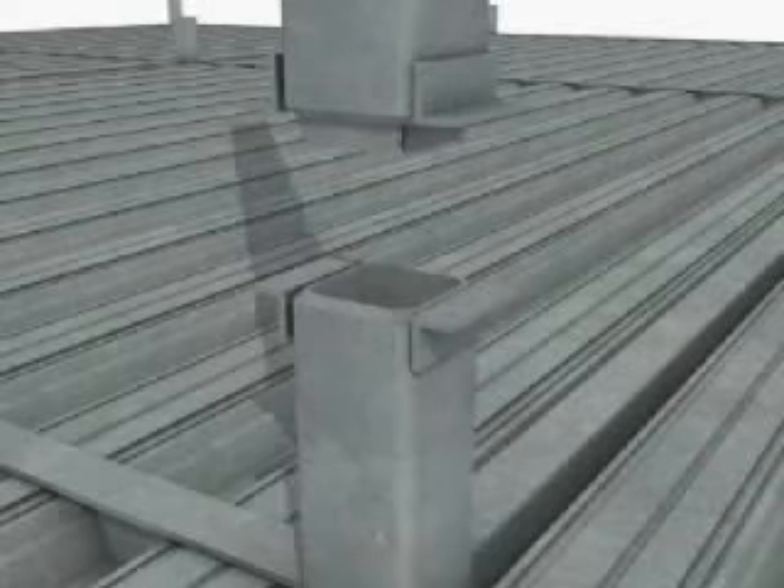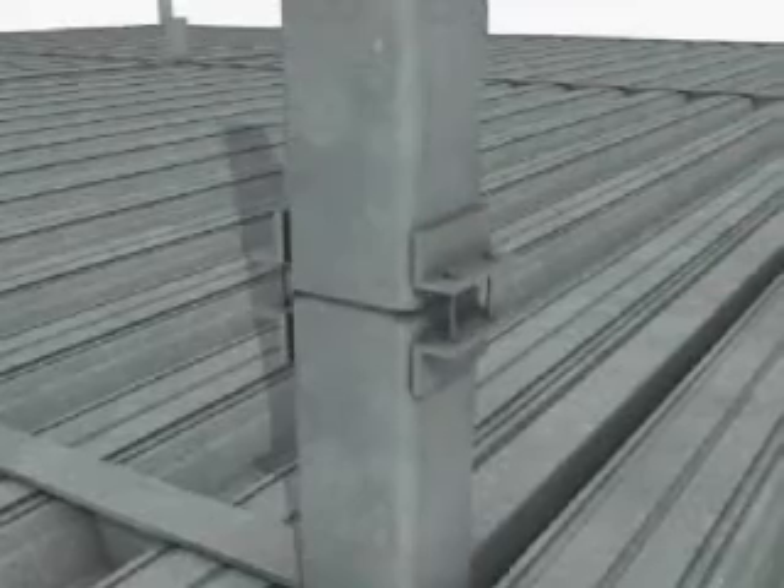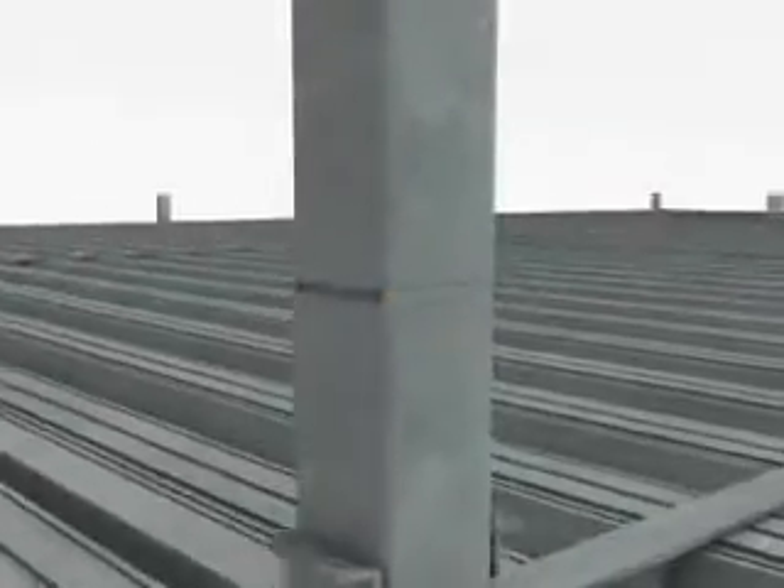The tubular columns are held in place by temporary brackets fixed with either short or long bolts that can be adjusted to maintain vertical alignment of the column. Once the joint is partially welded, the brackets are removed and the weld completed.